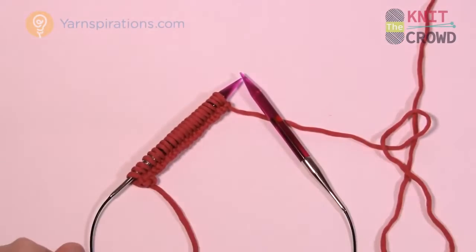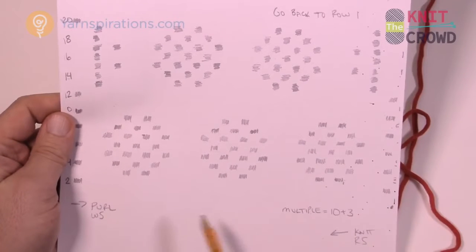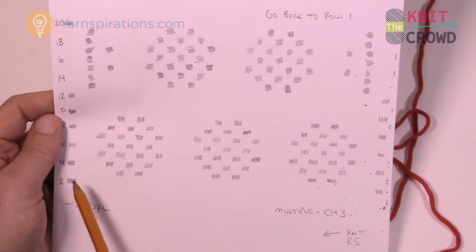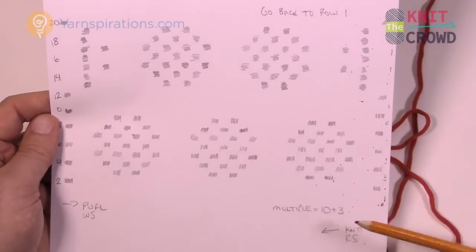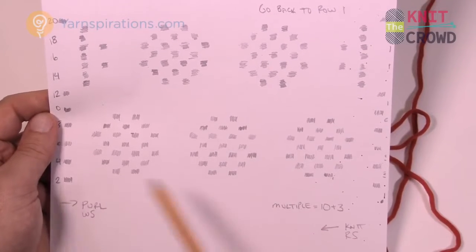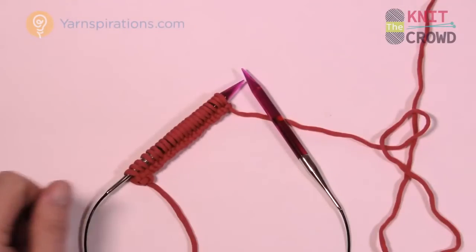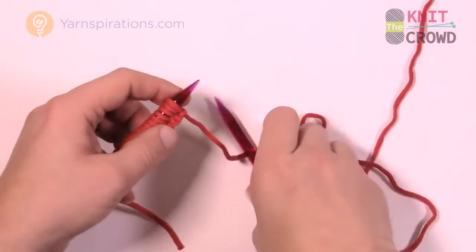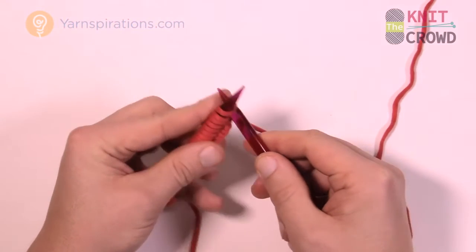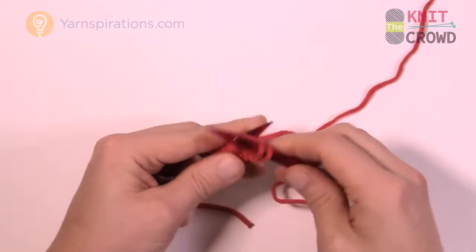I now have 23 stitches on here, but you can do any size you wish. Let's take a quick look at the diagram. Rows 1 and 2 are very simple. For row number 1 — see how I put the numbers on the sides so when the number is on this side it means you go in this direction — you're going to knit your way all the way across. So for row number 1 please do a knit stitch all the way across right to the end.